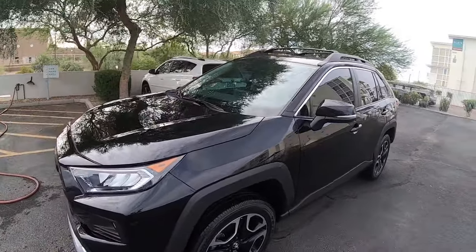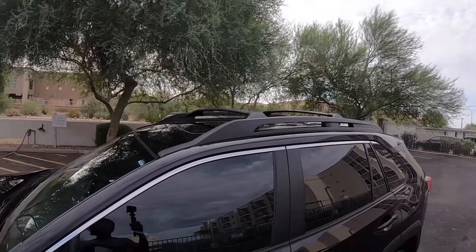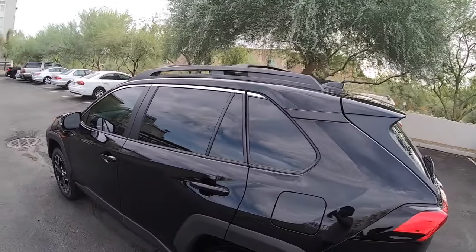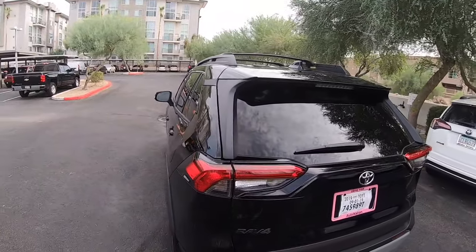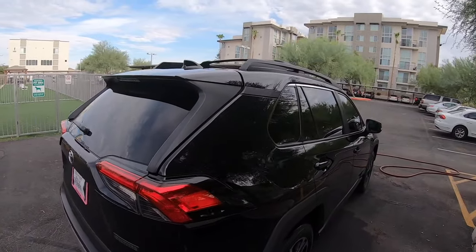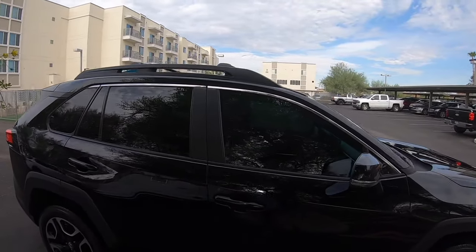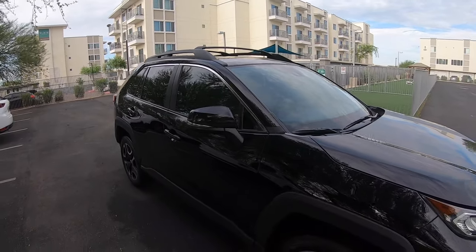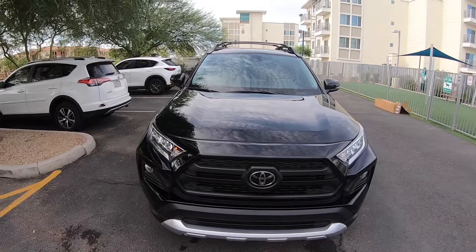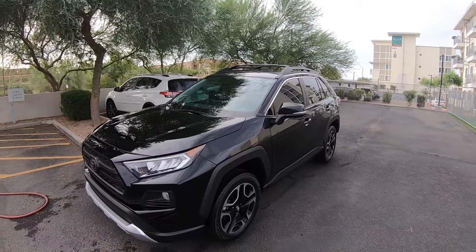All right, here's the finished product — let's go in closer so you can see. It was definitely a lot easier than I had initially anticipated. I thought it was going to be a lot more involved and difficult, but it was super easy. Toyota made it really intuitive and the instructions were easy to follow — really you don't even need instructions because it's self-explanatory. I got the crossbars through Toyota and paid $215 plus tax, so a little over $231 with tax.